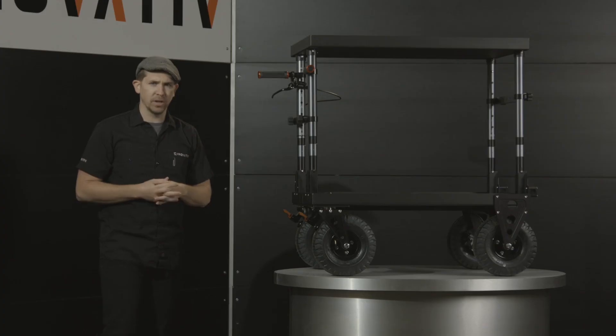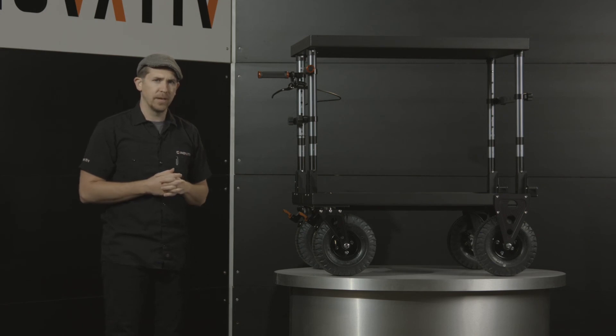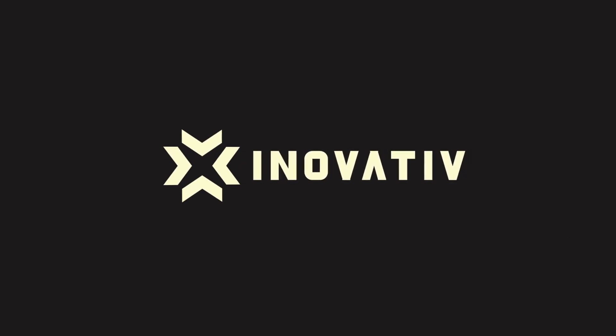If you have any questions about the hydraulic disc brake system, feel free to give us a call and let us know. We're happy to answer them. Thanks for watching.